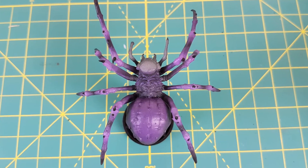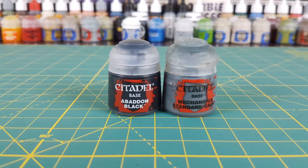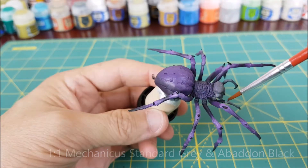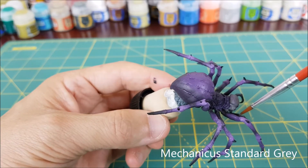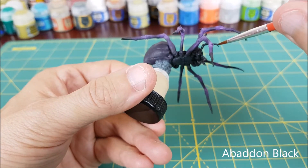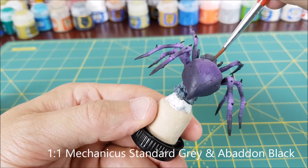Lastly I'm going to paint all the spikes of the joints with some pure black. As you can see I left the two front appendages grey — I'm going to do something different with these. I'm going to first mix 50-50 Abaddon Black and Mechanicus Standard Grey and paint the bottom half of one of the front appendages. Then I'll paint the front half with pure grey and wet blend where the two colors meet. Finally I'll paint the tip pure black.